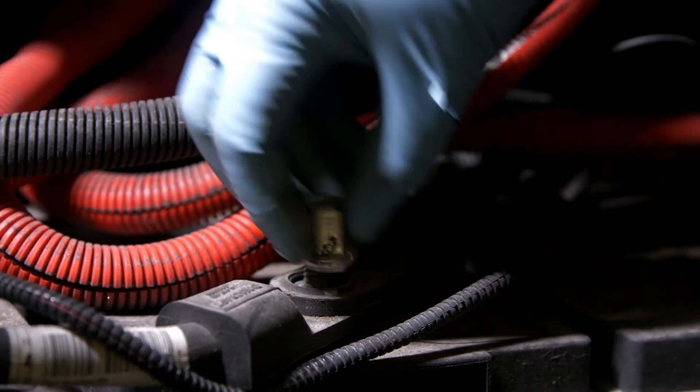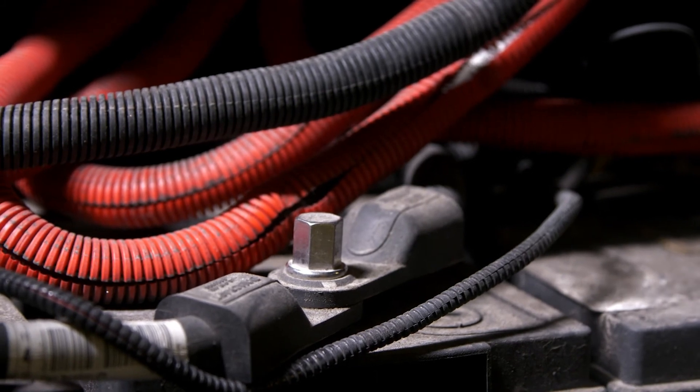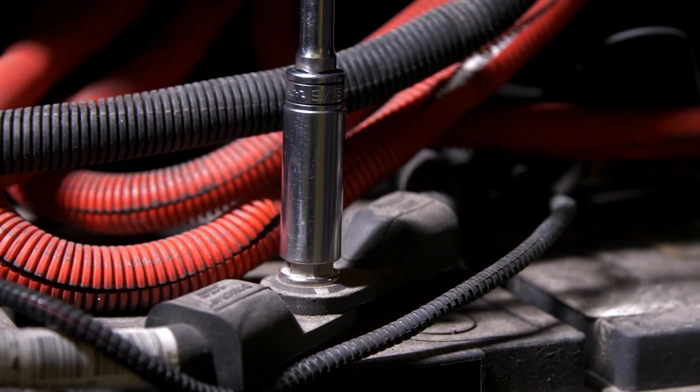As a final step in the process, reconnect the batteries. It is recommended that you follow the truck manufacturer's recommendations on the torque specification for the battery connections.